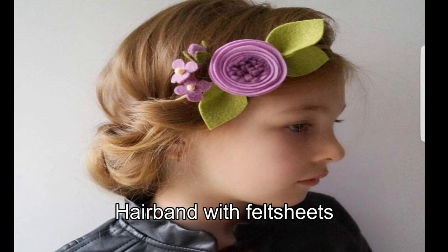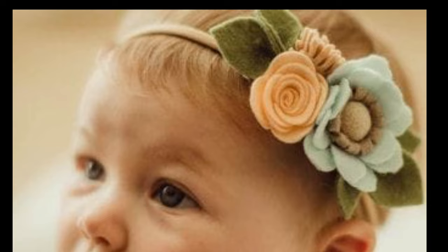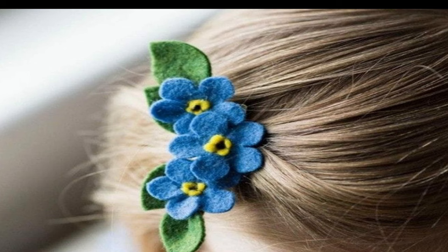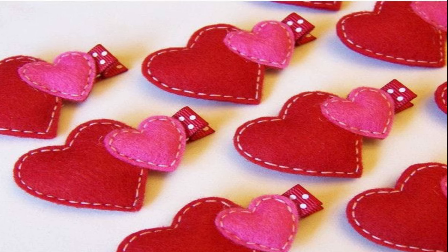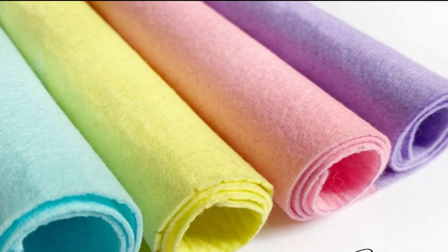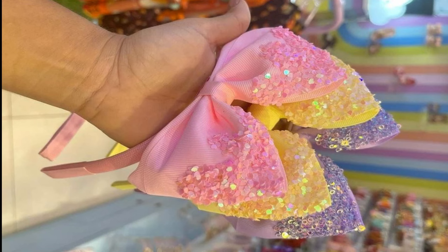Now we are going to paste the hair band. This is a felt hair band and this is a felt sheet. I am going to paste using the felt sheet.